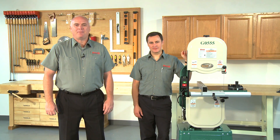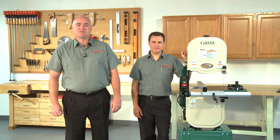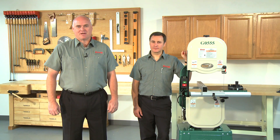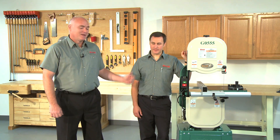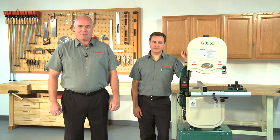Hello and welcome to Grizzly's video on bandsaw tracking and coplanar adjustment. My name is Kent, and this is one in a series of how-to videos we're producing to make it easier for our customers to upgrade and maintain their Grizzly equipment. This is Sean, an engineer here at Grizzly.